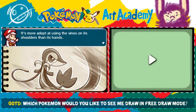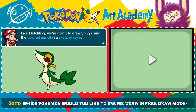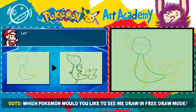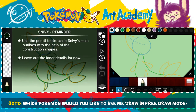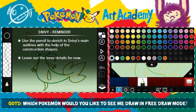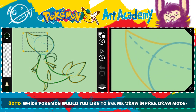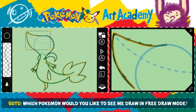Snivy is more adept at using the vines on its shoulders than its hands. Like Fletchling, we're going to draw Snivy using the colored pencil in a sketchy style. First, use the dark green pencil to sketch the missing details over the construction shapes. Look at all those colors we can already access! In the mini lessons, they give you a lot less instructions — they're just like, here's your tool, here you go, bye. Which isn't bad, because you obviously just went through the lesson, so you know what's going on. Snivy's kind of cool, but I picked Tepig of course because fire types.